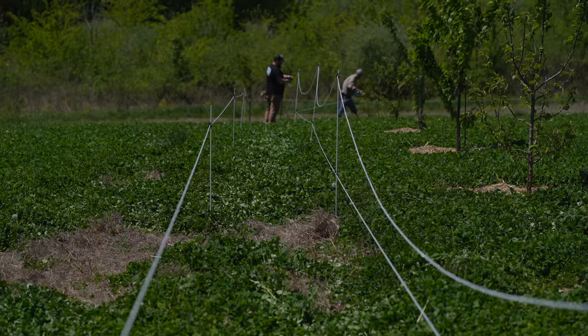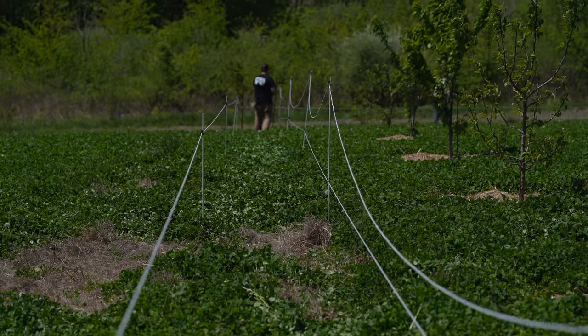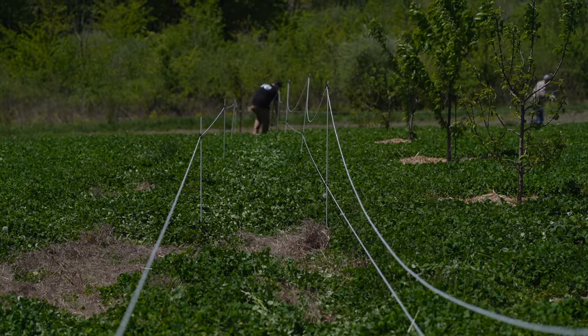Deer don't see things the way we do, so adding a fence outside that original fence about another three feet is going to add some depth. The deer are going to have what we call landing anxiety — they're not going to be able to judge where they're going to land going over that fence, so they're going to stay on the outside. And once they get accustomed to the electric and get a shock from it because we're going to bait it, they're going to stay away.